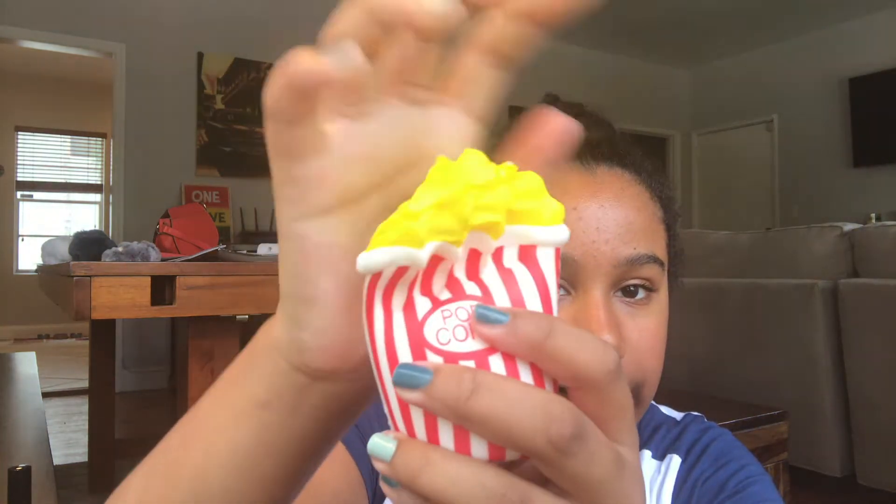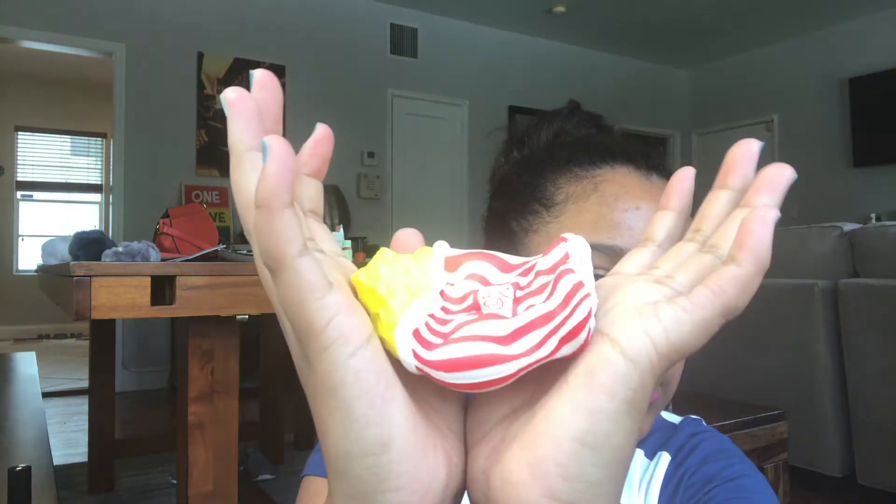Next we have this popcorn squishy, and this is probably my softest squishy ever — it's super airy and really slow rising. It just doesn't rise.